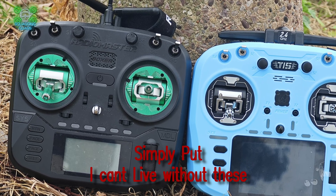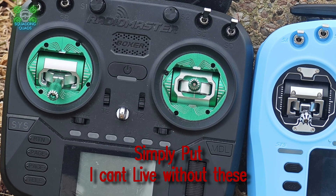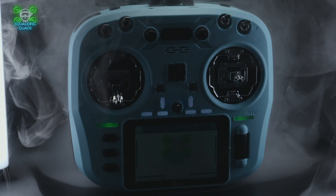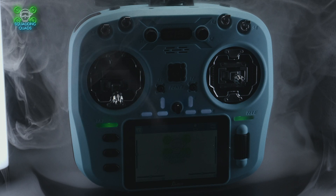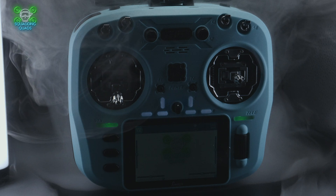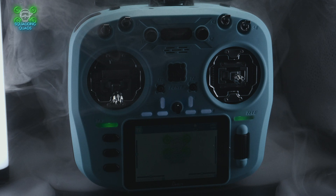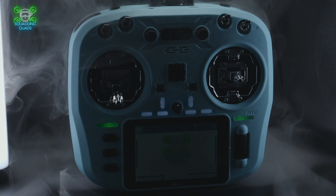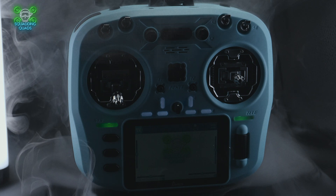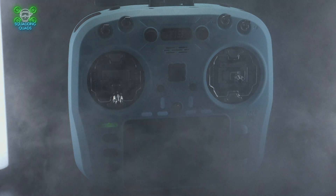The gimbals on the T15 are not bad by any stretch of the imagination — they're nice and responsive. Unfortunately, the AG01s are just incredible. As an FPV pilot, the real question is: do I look at my radio more, or do I touch my radio more? And ultimately, the answer is I touch it more, because I've got my goggles on and I can only see my radio when I'm not actually flying — unless I'm flying line of sight. And that, I think, is the crux of this.